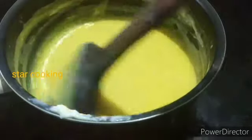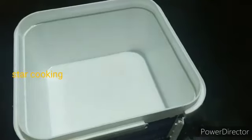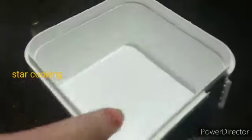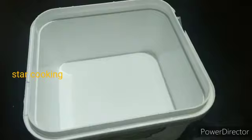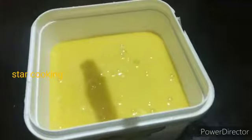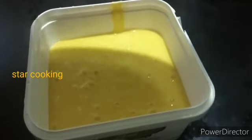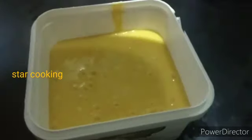We will add the mixture to the mold. The contents of the container are available. We will add a layer and put it in a tight container. We will put it in a freezer.